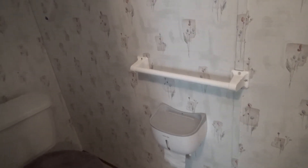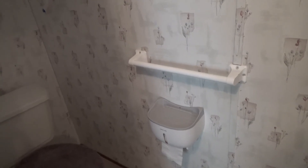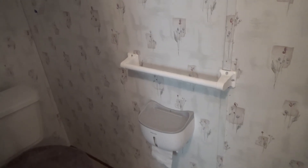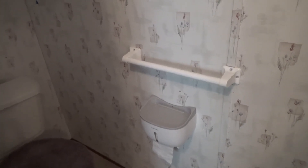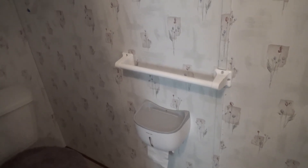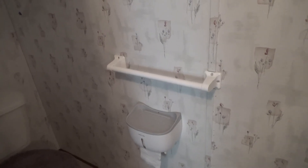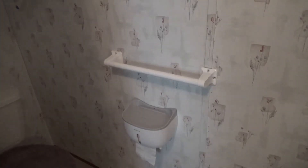I don't know if you can fit super jumbo rolls, but standard paper fits in there fine. I don't have super jumbo rolls, so check out the link below to find out more about size and everything. Hopefully that's useful to somebody — thanks for watching.